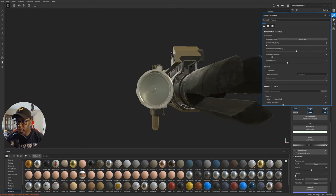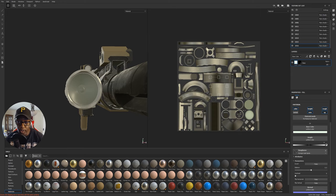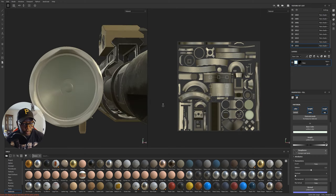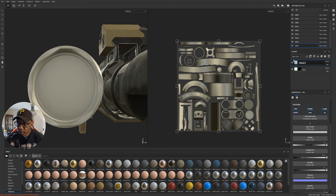Next I want to hit F1 to show my UVs and get to the reflector dish, which I think is this piece here. Let's make some chrome, because this is inside of the light — it's not going to have damage and smudging, it's probably going to be very pristine and clean. I'll do another fill layer and call this one 'chrome.'